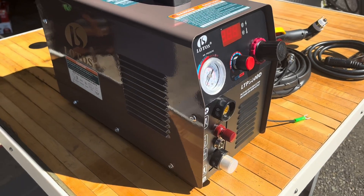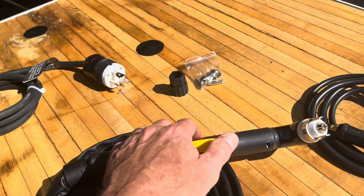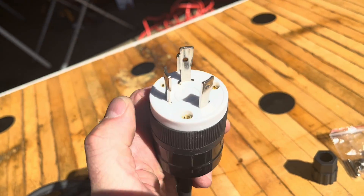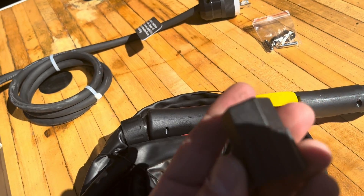Here's everything that came in the box: the ground clamp, the torch, a couple extra consumables, and this is what the plug looks like. There's also a pigtail to go from here to the 110, and this extra piece — not sure yet what it's for.